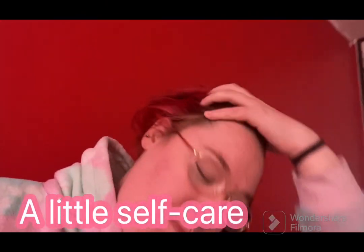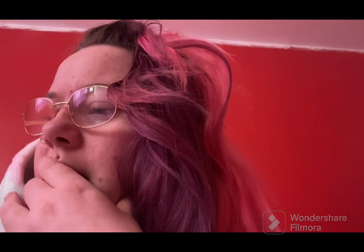Hi guys, welcome back to my channel. Today is Sunday, it is 16:55, so it's five to five. I'm gonna do my self-care Sunday, which will be wash my hair and have a bath to start off with, then do skincare, and then do whatever else.